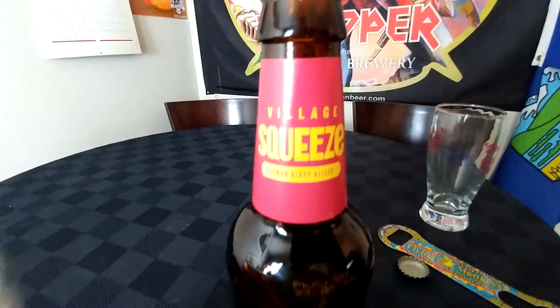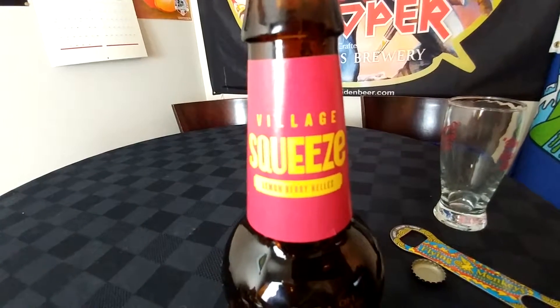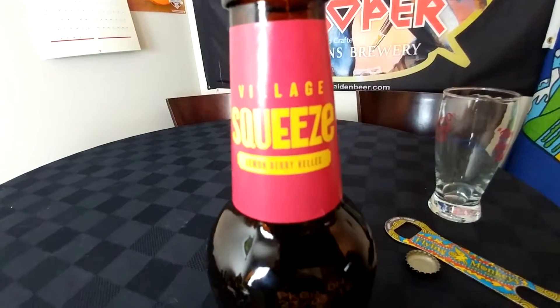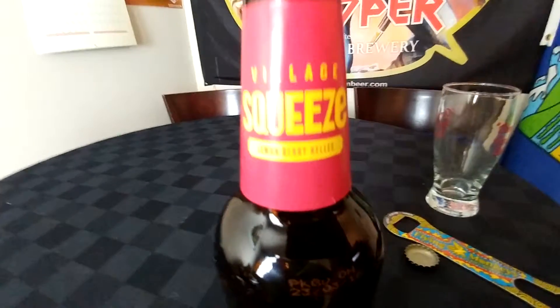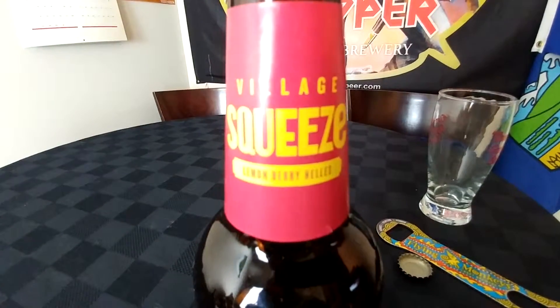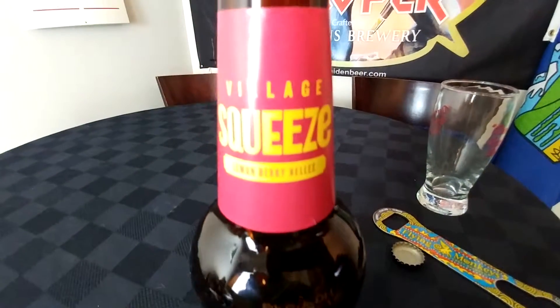The smell — it smells like a Helles. It's a very bitter sort of smell. A little bit of hops in there, a little bit of malts. The smell isn't that appetizing, but overall we'll see.